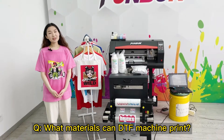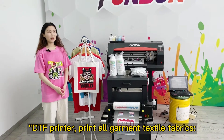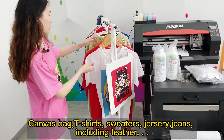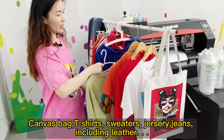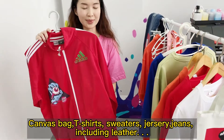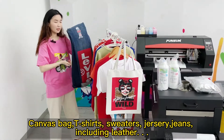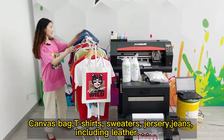What materials can the DTF machine print? The DTF printer prints on garment textile fabrics: canvas bags, t-shirts, sweaters, nursery items, jeans, and including leather.